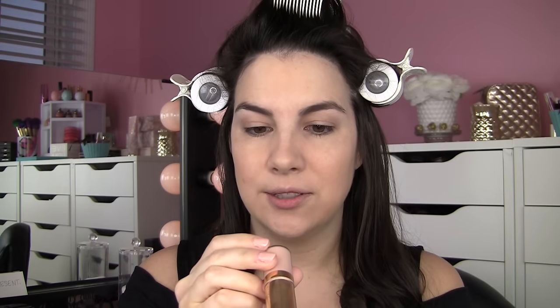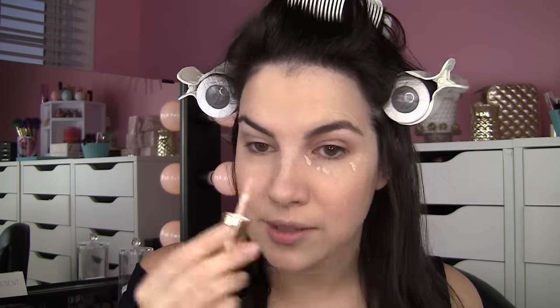Now I'm going to use my Estee Lauder Perfectionist — it says youth infusing brightening serum plus concealer — and I wear this in the shade 2C Light Medium. It has a wand applicator end, but you don't really want to use this to paint on a whole lot of concealer. I think of it more as a priming step for the stick end — it preps the skin a little bit and keeps it from looking too dry.